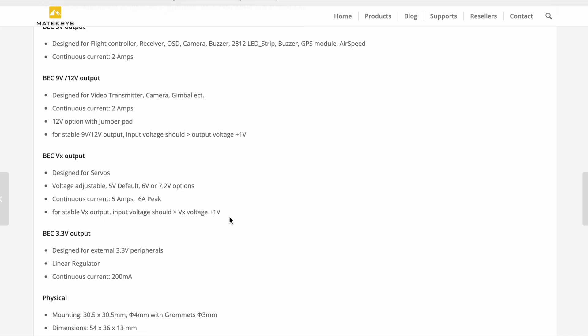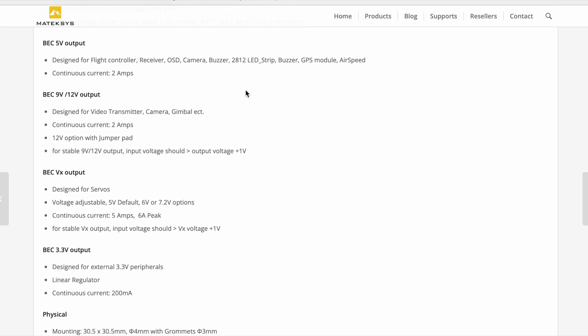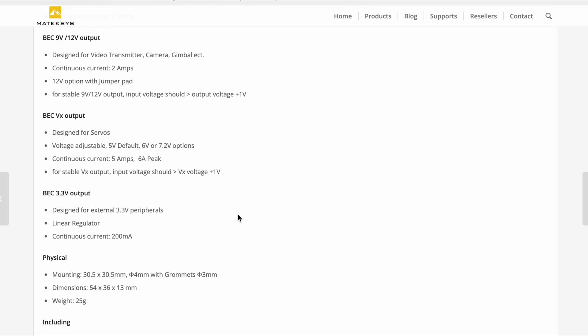Firmware targets are the same but you need to use newer releases - iNav 6.0 and ArduPilot 4.4 or newer. The onboard BECs include a 5 volt, 2 amp output for the board and peripherals; camera and video transmitter at 9 or 12 volts continuous at 2 amps - noting that for stable 9 or 12 volt output the input voltage should be at least output voltage plus 1 volt, so a minimum of 3S for 12 volts out. The servo BEC provides 5, 6, or 7.2 volts at 5 amps continuous, 6 amps peak, and there is also a 3.3 volt output for peripherals that need it.